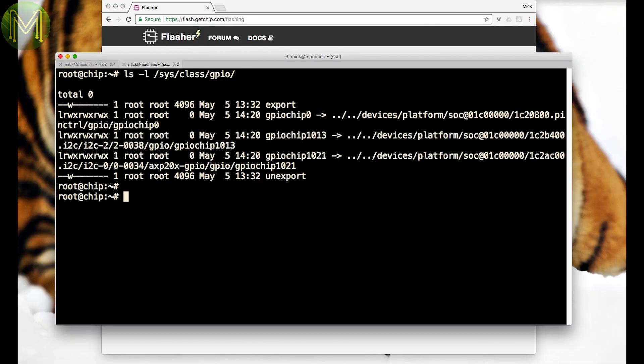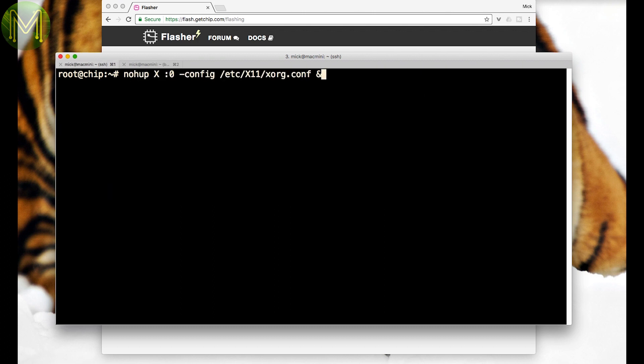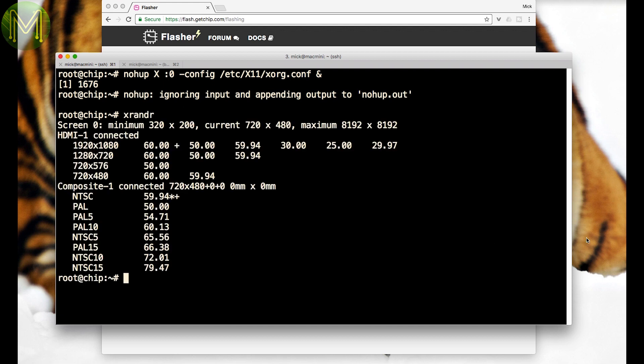Basic GPIO and I2C worked as expected — nothing changed there, so no need to show this test again. On to some graphics testing. I didn't want to run up a full desktop and potentially run out of RAM, so I started the Xserver manually. My Elgato recorder has issues with a 60Hz refresh rate of 1080p, so I have to change it manually.